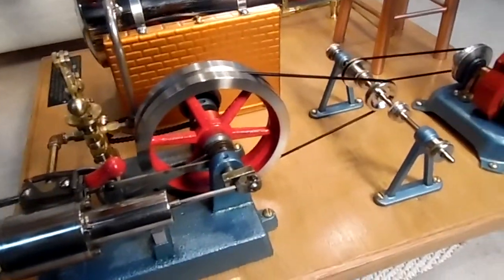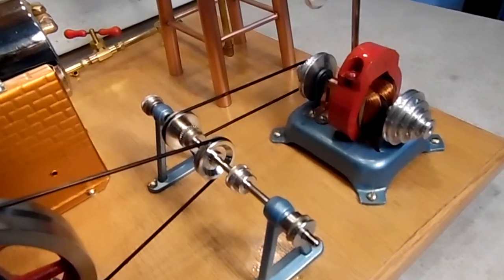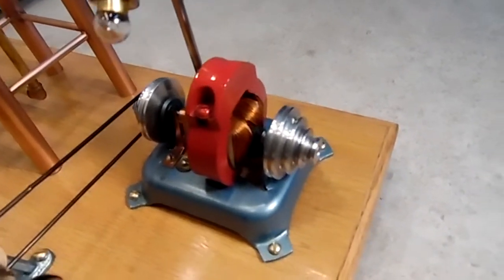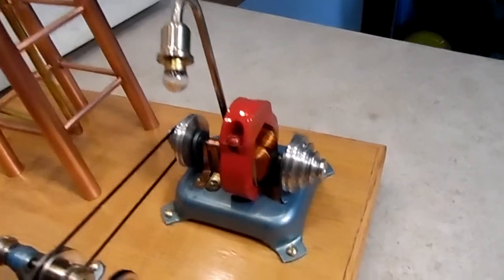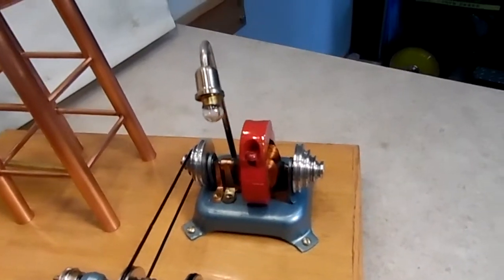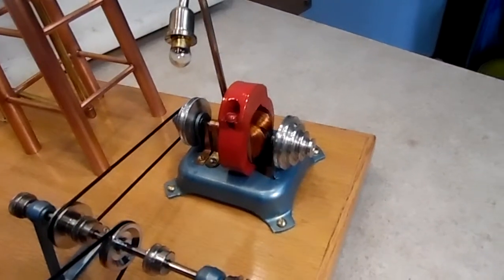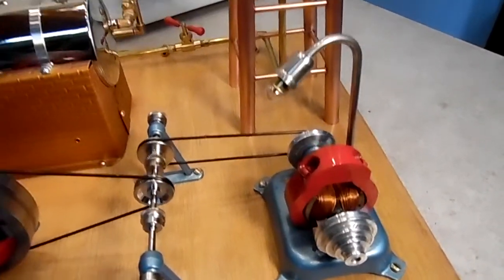Moving on around here, we have a Wolesco transmission and then a Jensen number 15 generator. This one has been converted over to ball bearings on the axles — each axle has a ball bearing. I've taken the original axle out and put a four-inch axle in replacing the three-inch. And I've got two four-tiered aluminum pulleys on it, so it can act as a transmission as well.